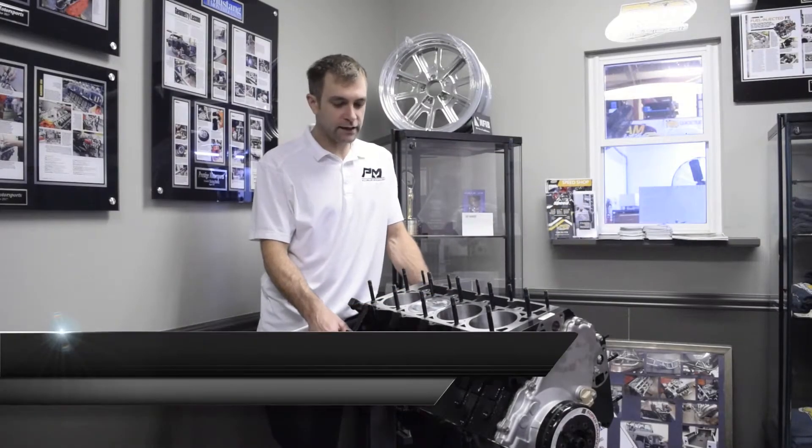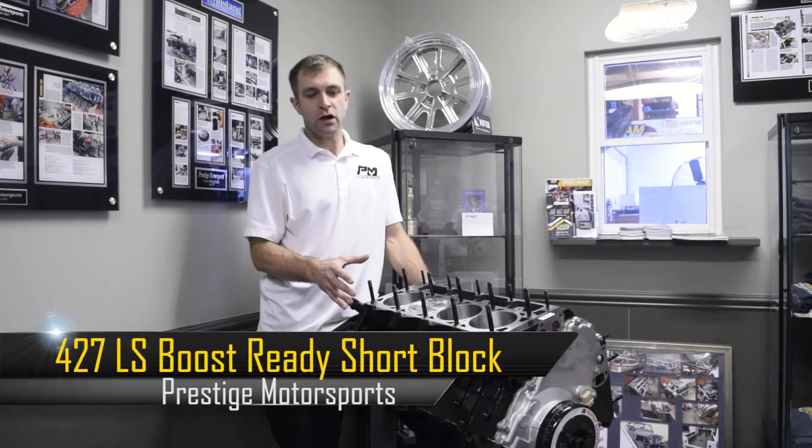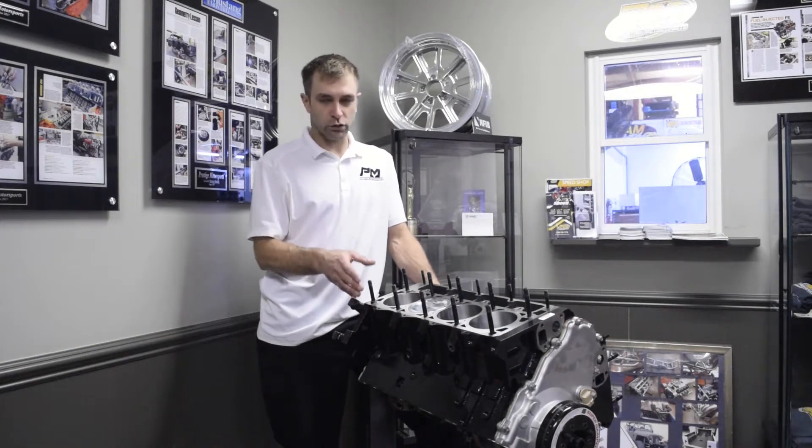All right, welcome back. I'm Doug Akin, owner of Prestige Motorsports. Today we're going to give you an overview of our Boost Ready Stage 2 LS Next Short Block.